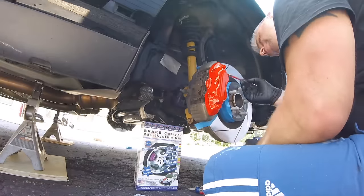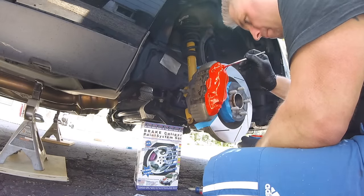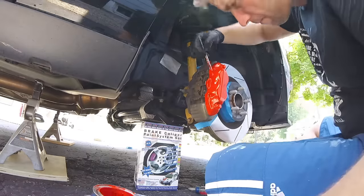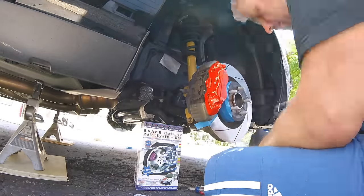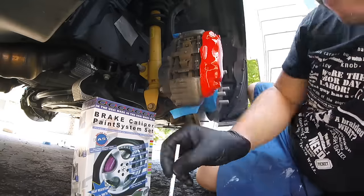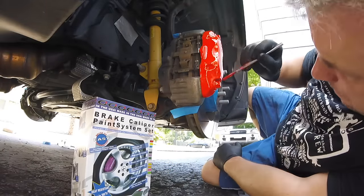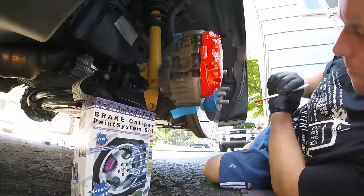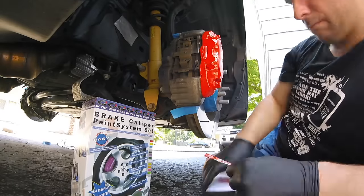By the third coat the paint in the can is much thicker. You also need to apply wet coats to fill in any flaws, but keep an eye out for drips — this paint self-levels, and you can see the results of that in about five minutes of dry time. I followed up with a fourth coat just to fill in any areas that were less than perfect; I did not coat the whole caliper on the fourth coat.